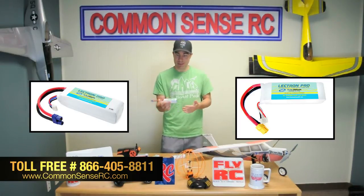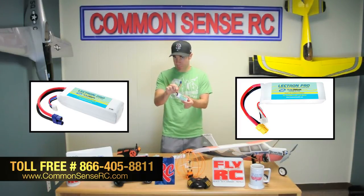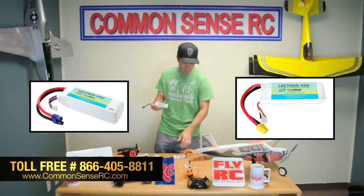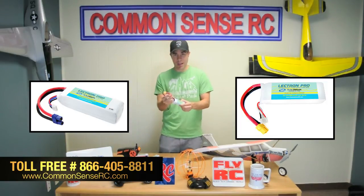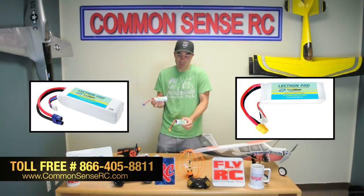We made this thing the right size and shape to fit in the Blade 350QX and tons of other planes and things from Horizon that use the EC3 plug — it's plug-and-play compatible with those. We also made them with a little yellow XT60 plug so you can use them in the original DJI Phantom and really anything else that takes a 2200 milliamp battery.